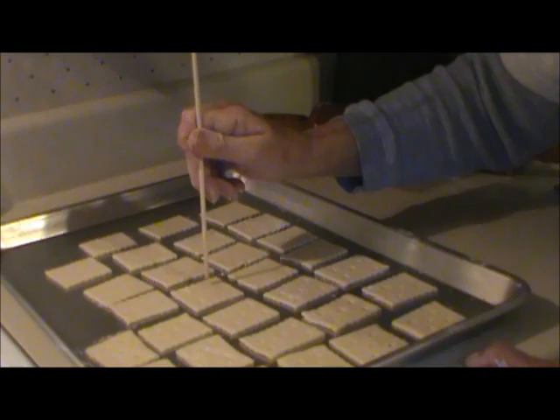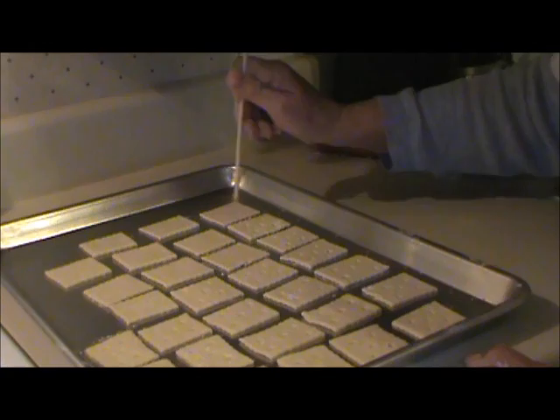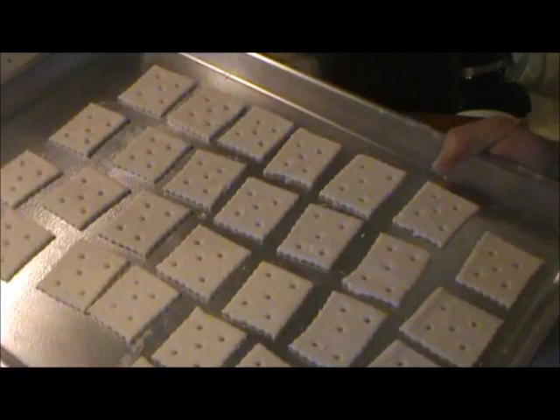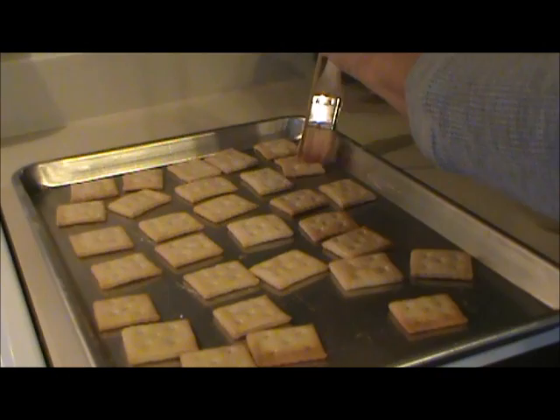I put the crackers on a baking sheet sprayed with oil, then took a bamboo skewer and poked holes in each cracker — you need to do that to keep them from puffing up. I used the dull end of the skewer, making nice big holes. Then I baked them at 425 degrees for 15 minutes. The book says anywhere from 10 to 20 minutes and 15 worked perfectly. When I took them out, I brushed the tops with melted butter and sprinkled them with salt.